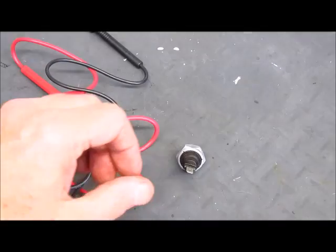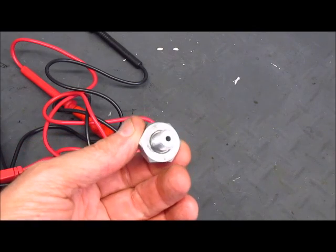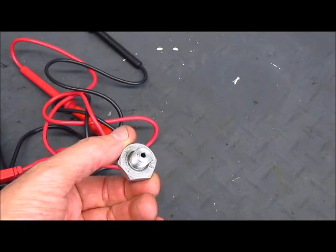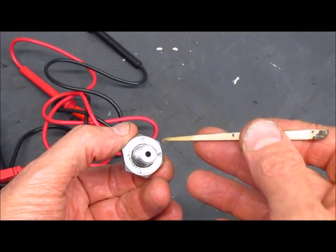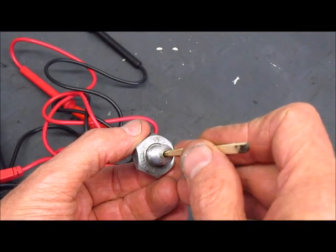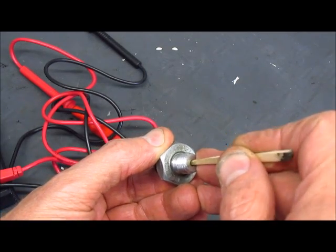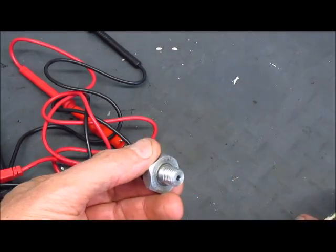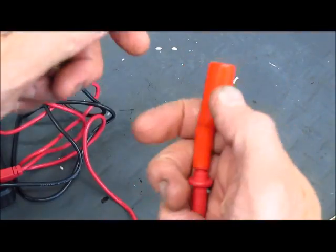I want to test the oil pressure switch, which is this unit here. You can see there's a small hole, and what I'm going to do is use a piece of wood from an old popsicle stick to press on the switch just like oil pressure would. I have my ohmmeter set up, and this one gives an audible sound when there's continuity.